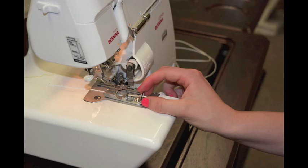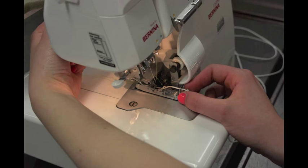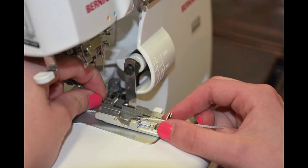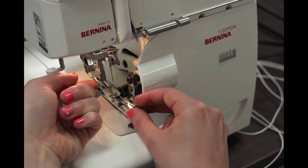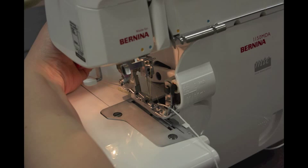After the cording is in the foot, it is time to put the cording foot on your serger. To put the foot on the machine, raise the presser foot lever, position the bar under the ankle of the foot, lower the presser foot lever in the back, and then push in the black button located on the back of the foot. The foot should now lock into place.